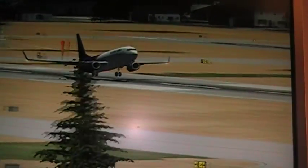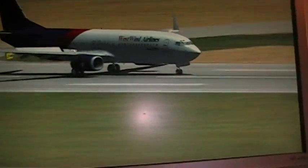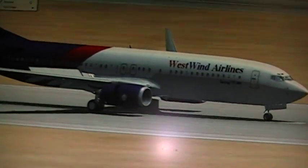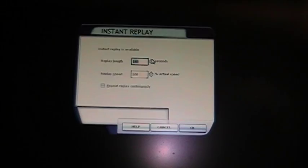Here are the altitude callouts on final approach: 50, 40, 30, 20, 10. I'll show one more replay from behind the plane.